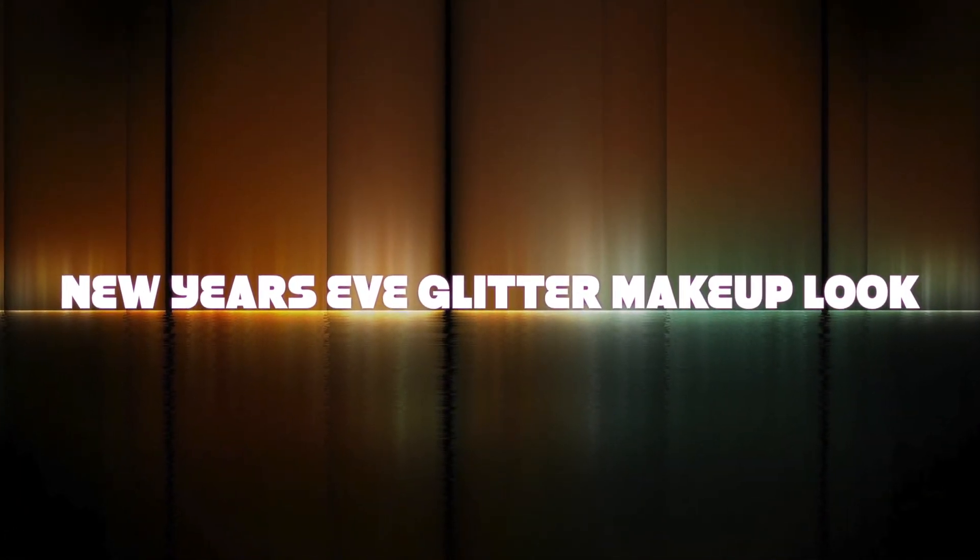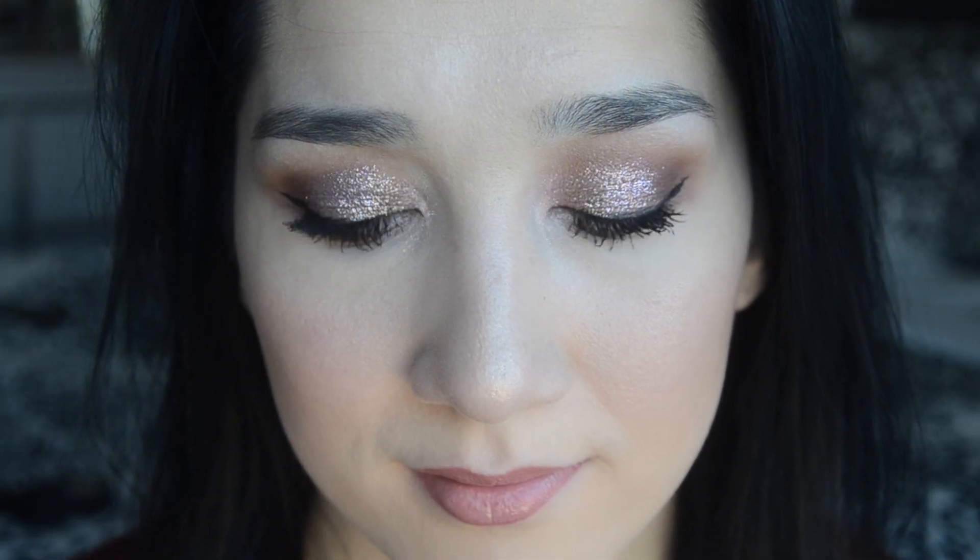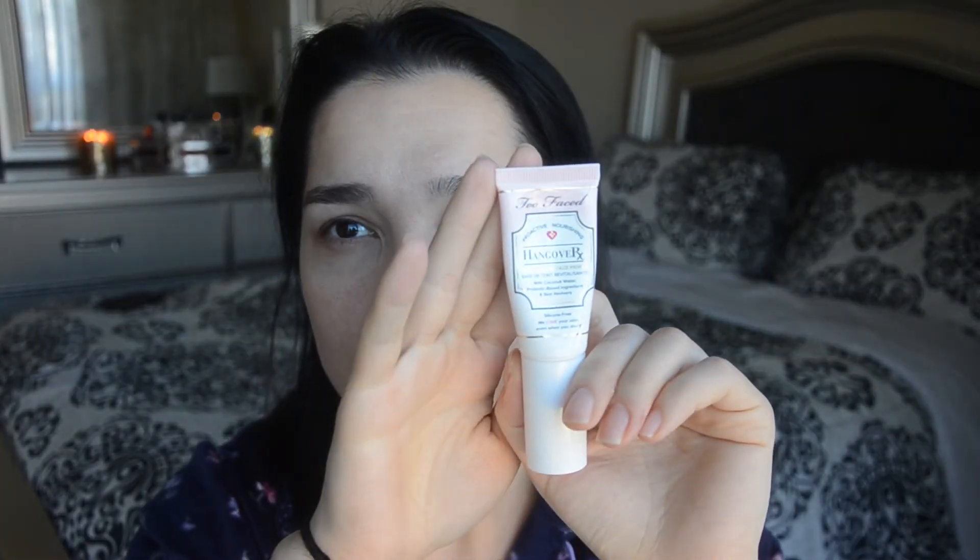Hi guys, welcome back to my channel! I wish everyone a happy new year. I decided to make this beautiful rose gold New Year's Eve makeup look. If you want to see how I create this look, please keep on watching. To prime my face I'm using the Too Faced Hangover face primer with coconut water.